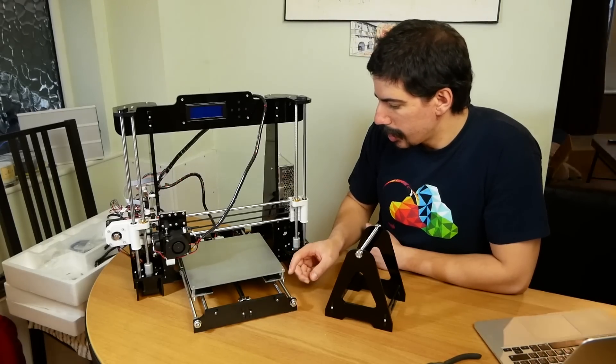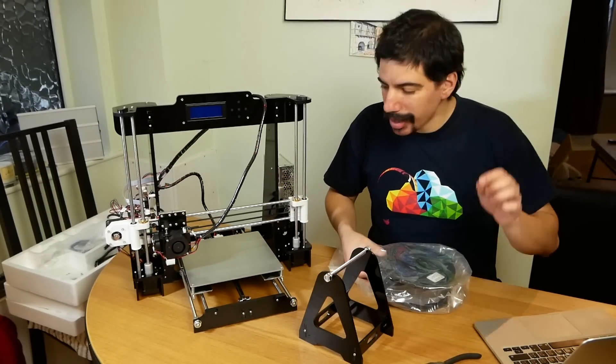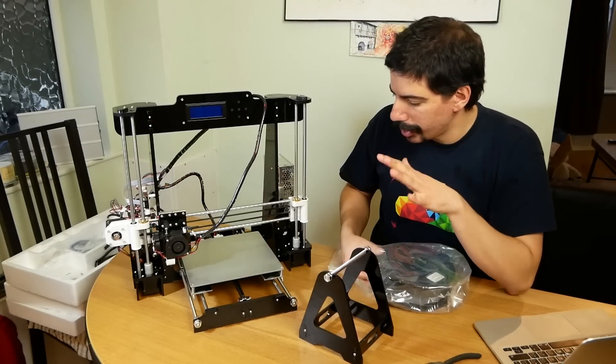Other than a few things, it came together more or less well. A lot of people say that these need quite a bit of tweaking and testing and changing, so I'm going to start on that process and let you know what I find.